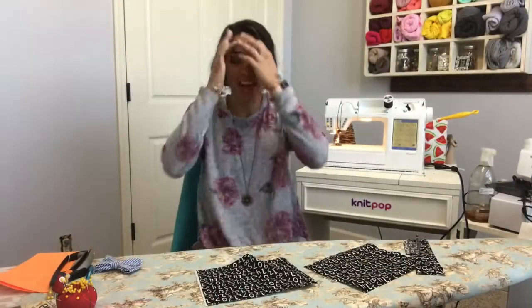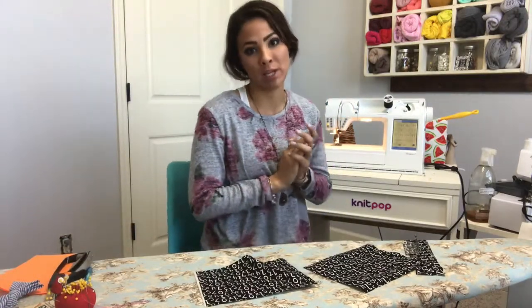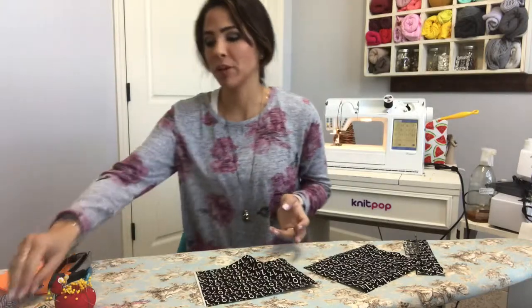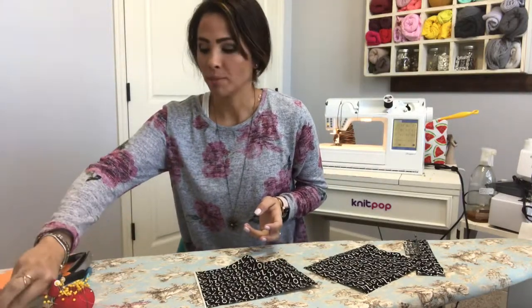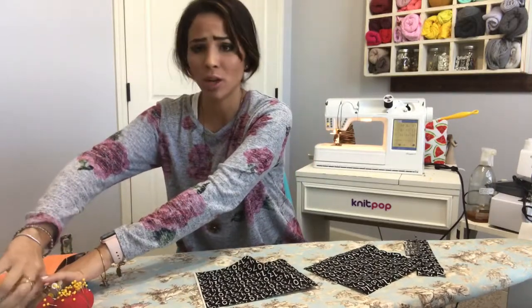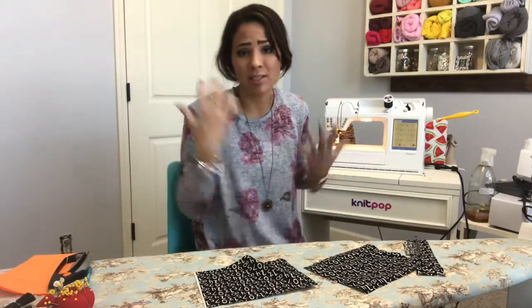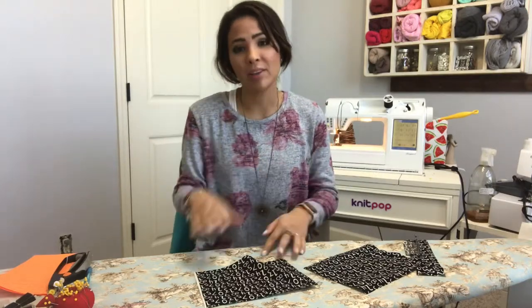Hi friends, it's Deanna here and I'm here today to do a bow tie sewing tutorial. If you're anything like me, you always put bow ties on your son on special events — he loves it actually. Bow ties are sometimes hard to come by for little kids, or they're expensive, or they don't have the fabric you want. So I have started making my own bow ties for my son, and today I'm going to show you how to make simple bow ties.